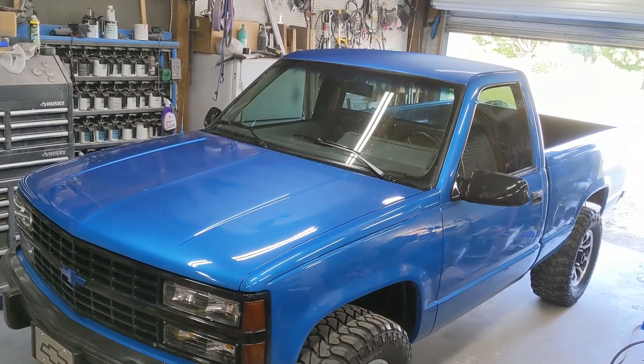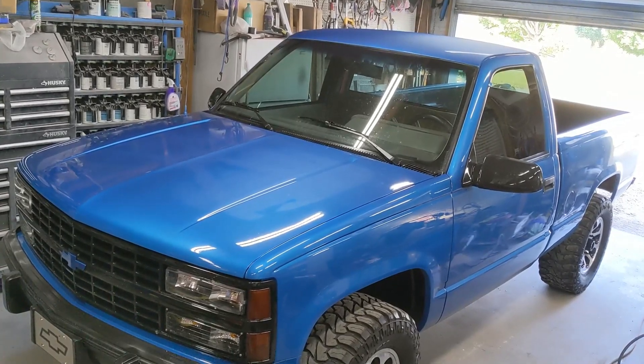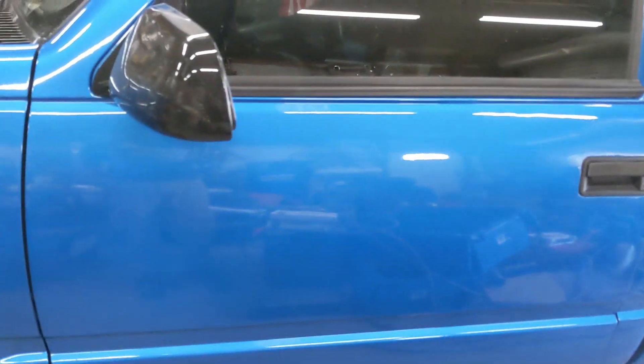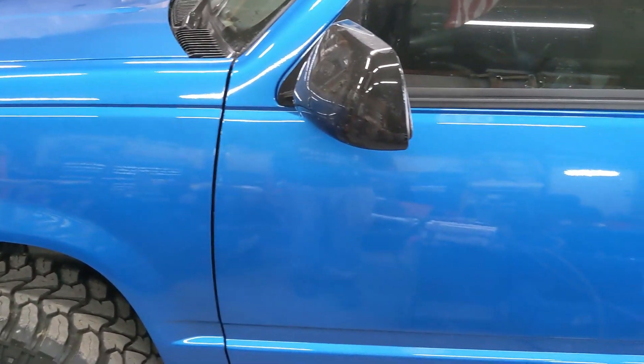What's going on guys? It's Thru-Us In A Block back again. We're in the garage with the Fencerow Silverado — this is the 1990 model Chevy K1500 Silverado — and it's time for an oil change. We're going to go through the steps to get your oil change done the right way the first time.